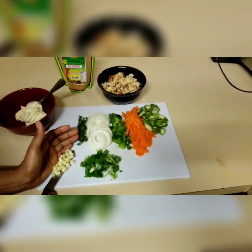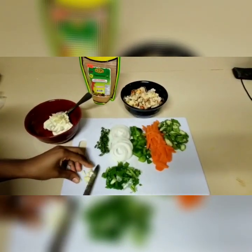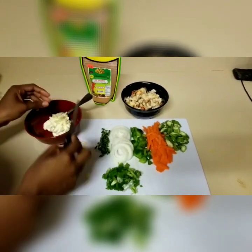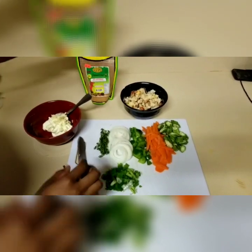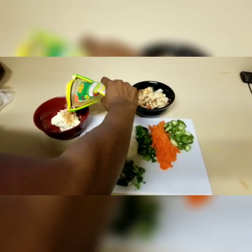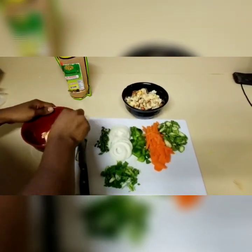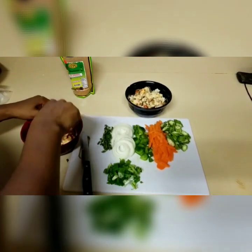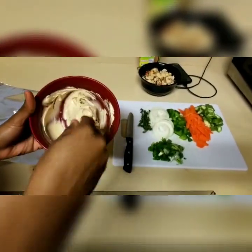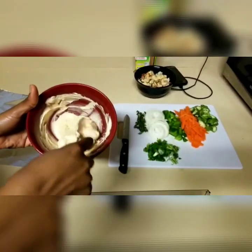So what we're gonna do is scoop the garlic and combine it with the butter together. We're gonna mix it together and add some fish seasoning to that. This is what the garlic, butter, and fish seasoning looks like when it's combined.